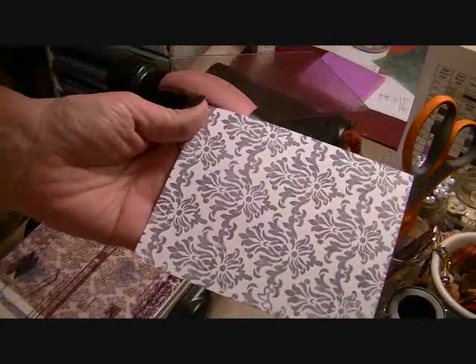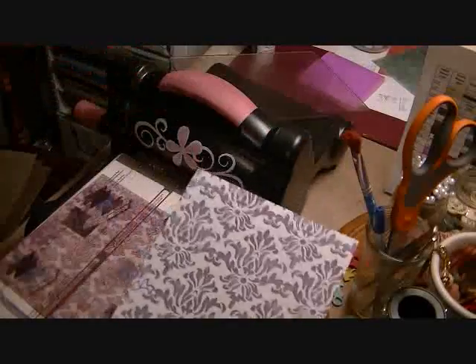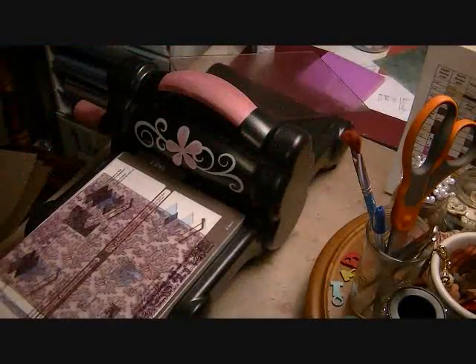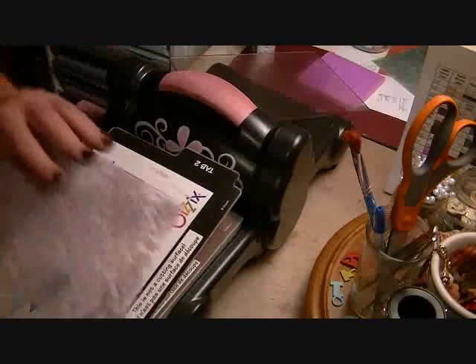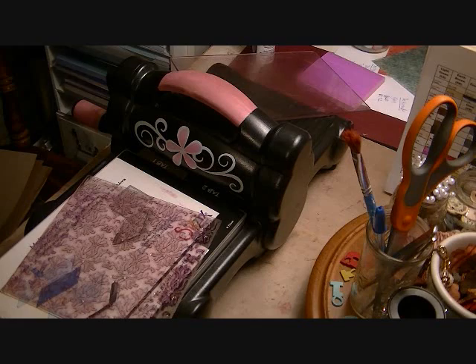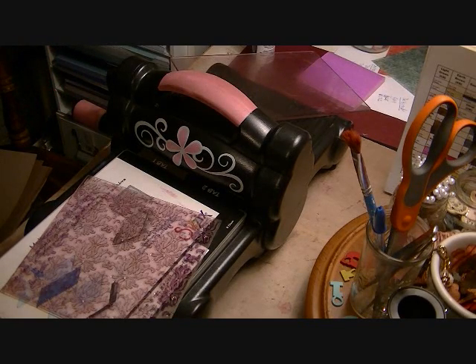Now tell me that that is not beautiful. I absolutely love this — I think it comes out so pretty, and I really think this would be a great background for a card or a wedding invitation, anything like that. It's super easy to use. The only thing that's confusing is trying to figure out what your sandwich should be, and that's the hardest part. It really is.